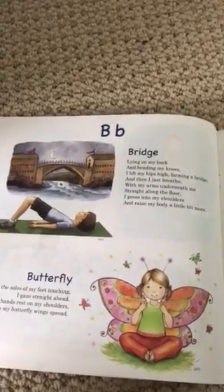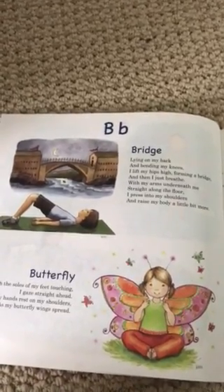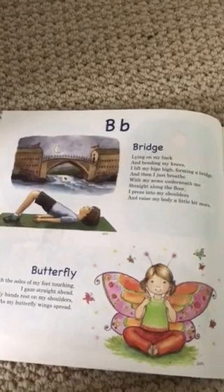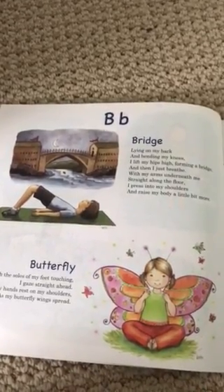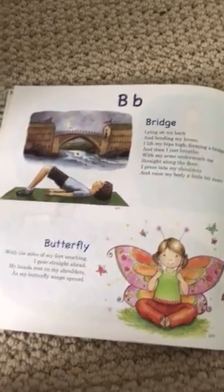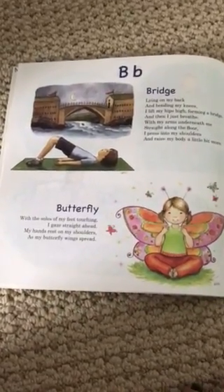Bridge: Lying on my back and bending my knees, I lift my hips high forming a bridge, and then I just breathe. With my arms underneath me straight along the floor, I press into my shoulders and raise my body a little bit more.